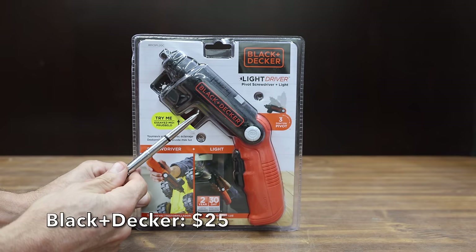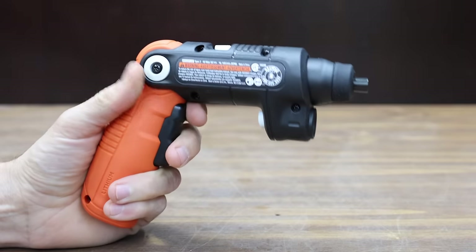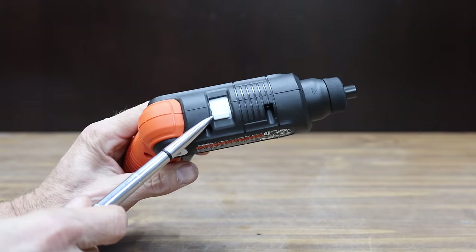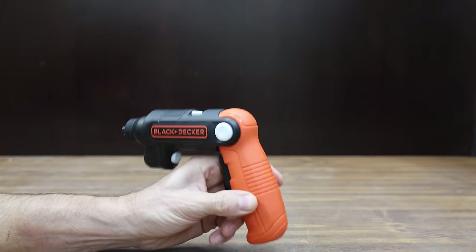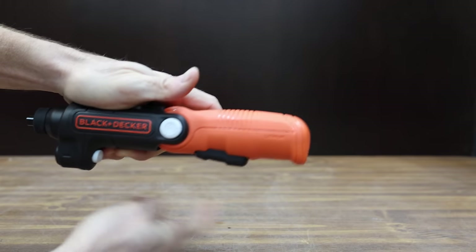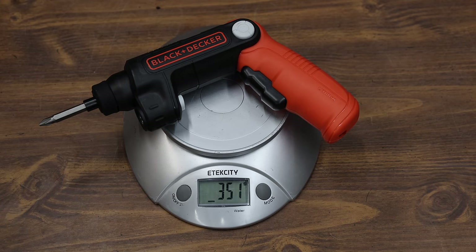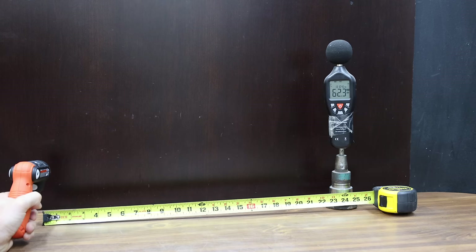Also at $25 — the same price as the Craftsman — is the Black & Decker brand. It claims 35 inch-pounds of torque and doubles as a flashlight. The directional switch is definitely not in the best location for one-hand operation. It's a 4-volt screwdriver claiming 180 RPM, has three different positions, and there's quite a bit of wobble in the handle. The Black & Decker is made in China, weighs 351 grams, runs close to 178 RPM, and is by far the quietest yet at only 68.2 decibels.